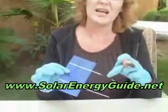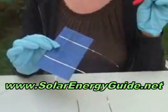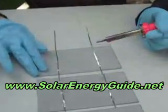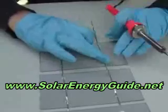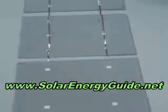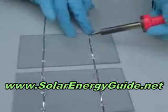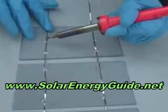You can see that we've got our tabbing wire attached to the front of our cells, which is our negative positioning. I'm putting solder on the back here and joining them together. You just want to make sure that your wire is flat, stretch it out and attach it there and it will solder on down. Just need a little touch there — make sure you do it on both sides.